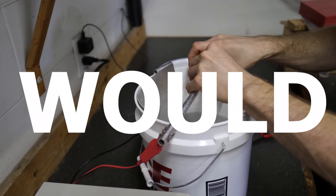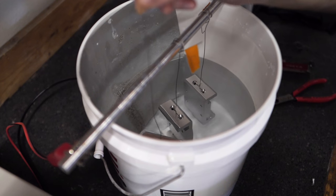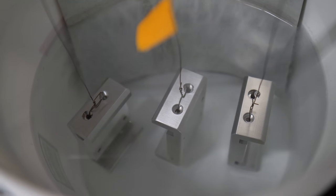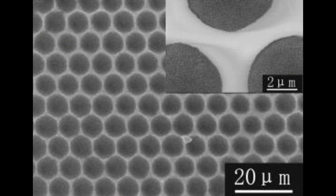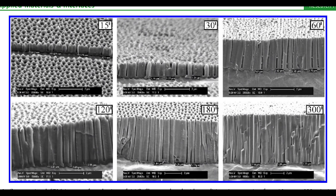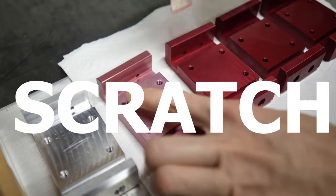So what the heck does that mean, and why would you do it? Anodizing builds a thin layer of aluminum oxide on and into the surface of the metal. This layer has a few really helpful properties, like having pores that can absorb things, resisting a lot of chemicals, and making the surface of the metal non-conductive. And aluminum oxide is really scratch resistant.